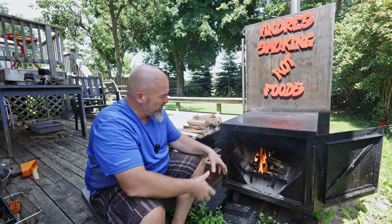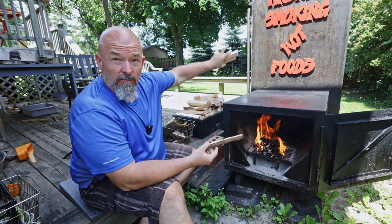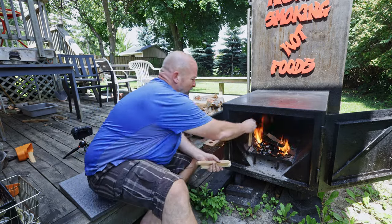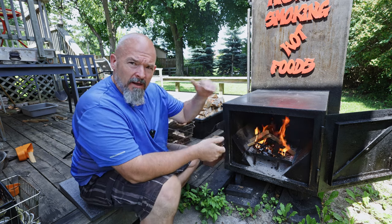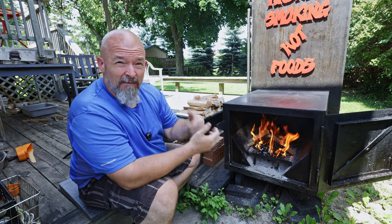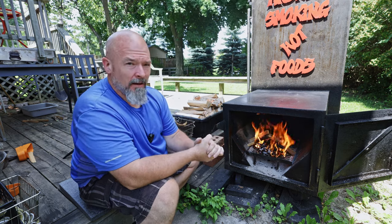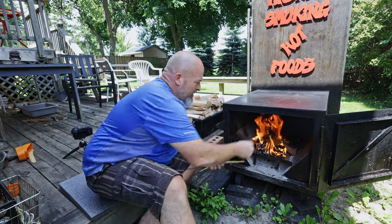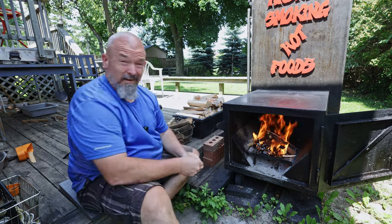I got it going enough — now we're just going to let this really catch and continue. At this point it's not going to give me nearly enough heat to cook anything, so I'm going to add more little pieces to really get this thing going. So typically in the summertime, for me to heat up the smoker to get it to about 225 to 250, takes me around 20 to 25 minutes. In the winter it's definitely going to be longer because you've got all that cold steel that you really want to get heated up. Doing it this way is a great way to use up all the little scraps — just throw them in there and burn them up.